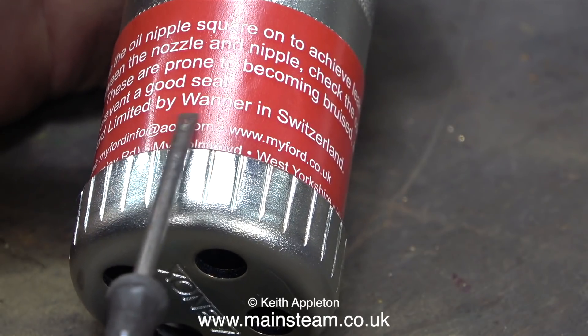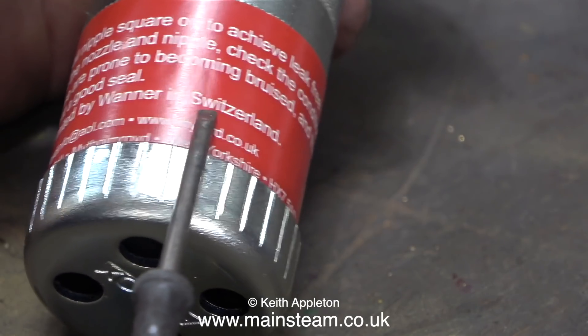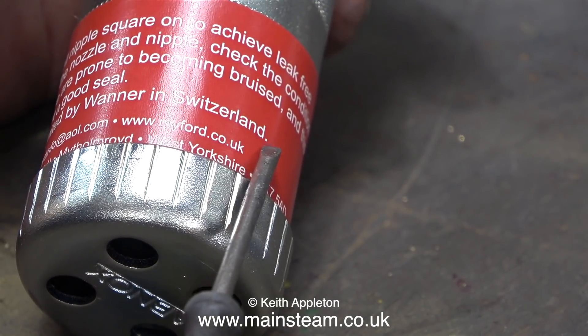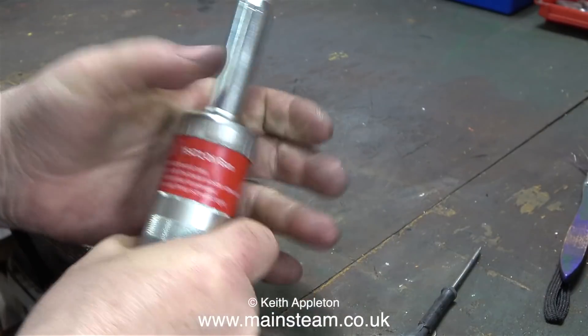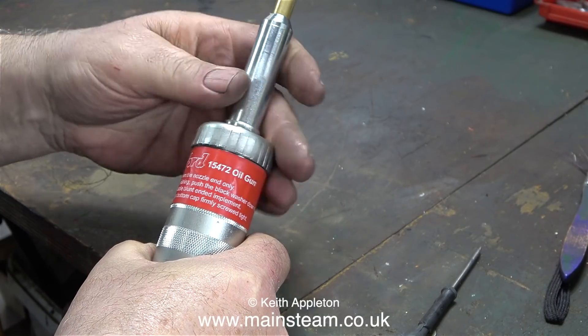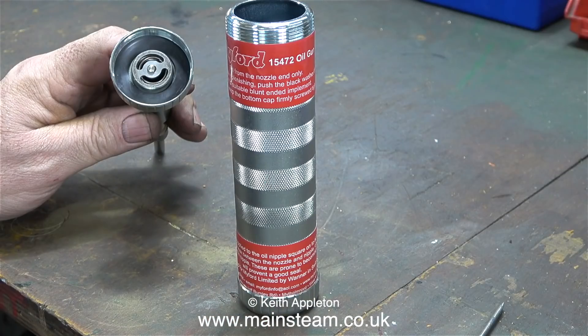If you look on the label it says manufactured for Myford Limited by Vanner in Switzerland. I'm sure the usual multitude of viewers will tell me if I've mispronounced that. To fill this oil gun you remove the top, not the bottom. This is altogether an entirely different thing to the previous load of rubbish that I bought.